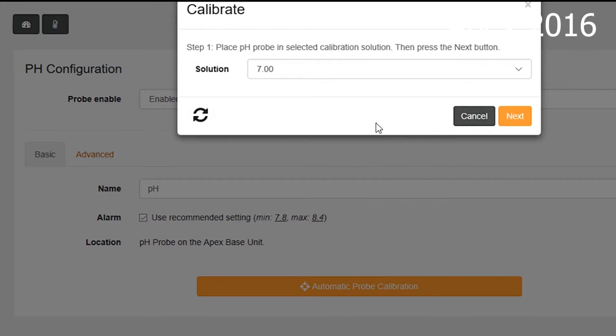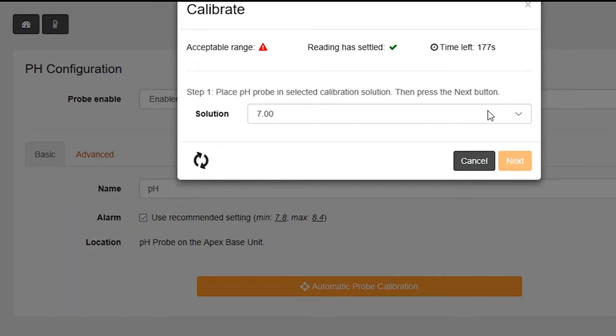We click Next and we're just going to wait for a minute. At the top you see acceptable range and reading has settled. So when it's still working and figuring it out, there are going to be those little red triangles. And once it decides it's at pH of 7 with what it expects, you're going to get that little checkmark. So we just saw that the reading has settled, so that checked — the number quit jumping around. Now it's just waiting for it to be the correct pH, where Apex expects it to be. Now it has to go back to settling, and in a few seconds we'll hopefully figure it out and we can proceed to the next step. Reading's settled.